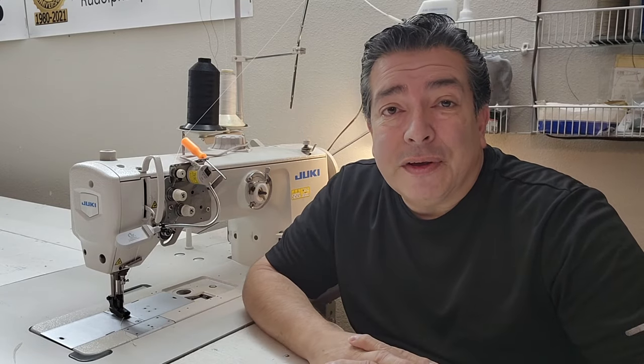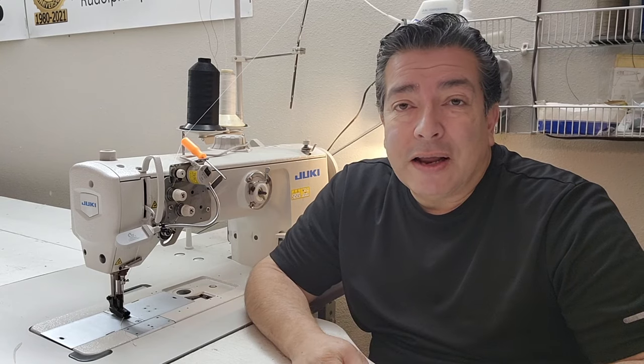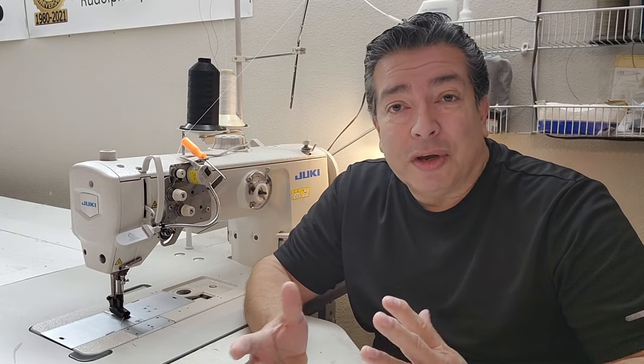Hello there, my friends. I've gotten a few comments from people asking me about what sewing machine I use, so in this video I thought I'd go ahead and take the time to show you my sewing machine.